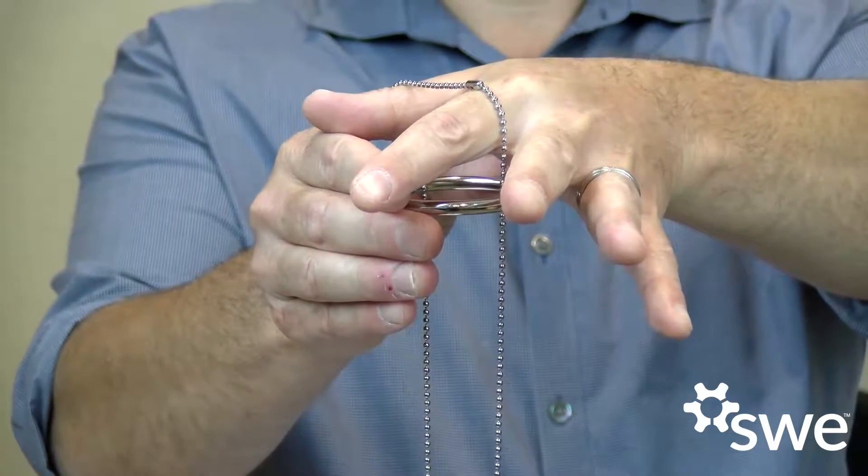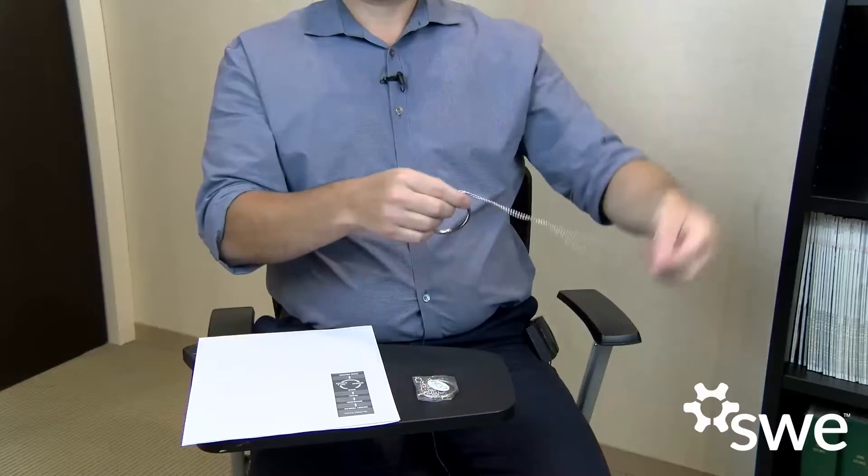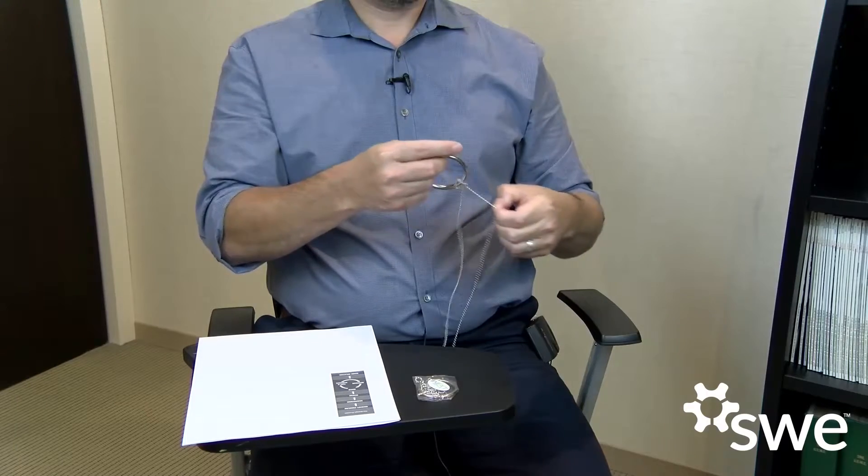The first thing we do in the engineering design process is identify a problem. So the problem here is how do we take the ring and drop it down the chain and make it catch like so. The problem is of course that when you do this it will just drop.